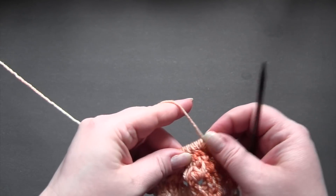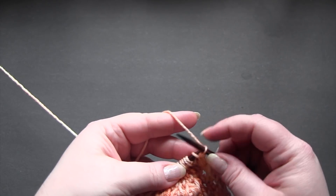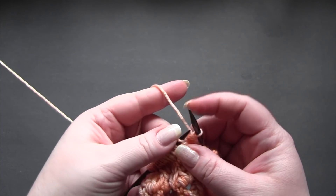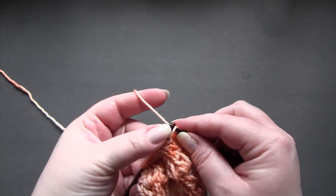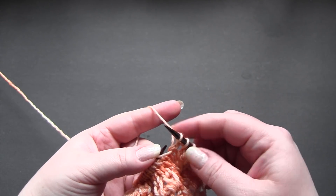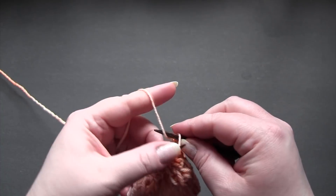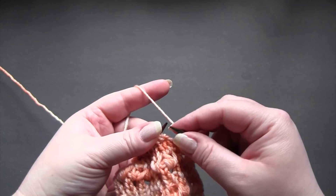For row four, we're going to start again by slipping the first stitch. And now we're going to bind off until we only have one stitch on our left needle. So I'm just going to do the regular knitted bind off. I knit the next stitch, knit the next stitch, and then pass that first stitch over the second stitch. I'll just continue doing that until I have one stitch left on the left needle.